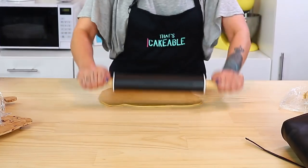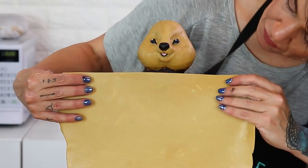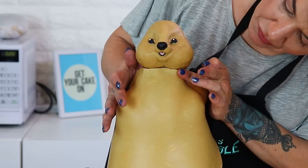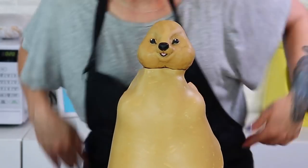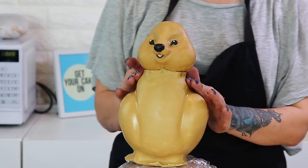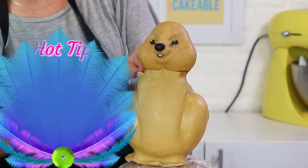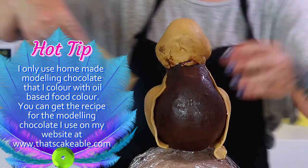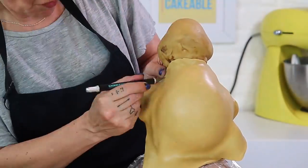The next step is covering the body in modeling chocolate using the same color as the face. I do it in two sections, front and back — rolling out the modeling chocolate reasonably thinly and paneling the front first. I smooth it all down, tidy it up, and cut off any excess. Then I do exactly the same on the back. I take my X-Acto blade and cut down either side of the quokka, and because we're using modeling chocolate I can easily blend those seams together.